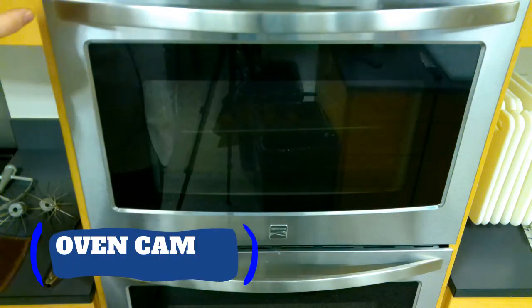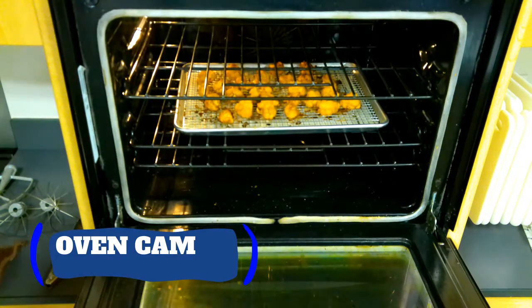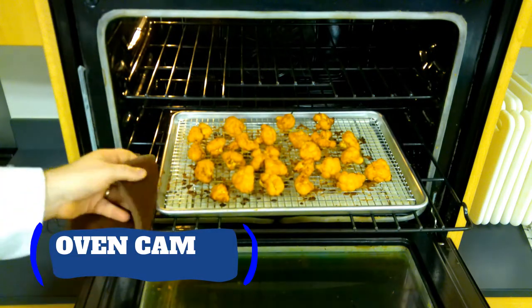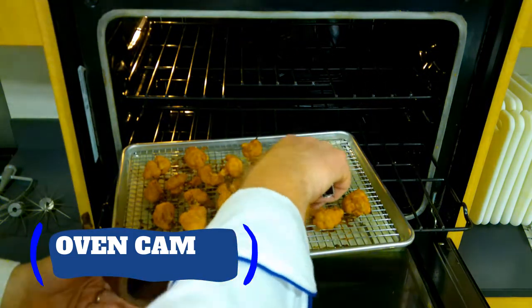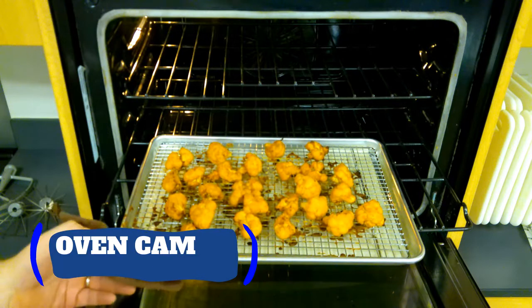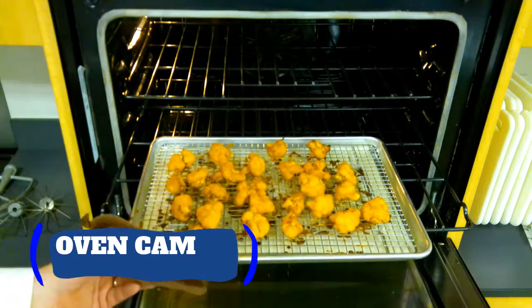They've been baking for an additional 20 minutes. Let's take a look — they're looking good. This is an additional 20 minutes at 450°F and you can see that they really start to brown up and get a little crispness to them. They're really nice. And this is where if you do have one of these screens, like something you'd put your cookies on, it really does help because it allows the air to circulate.